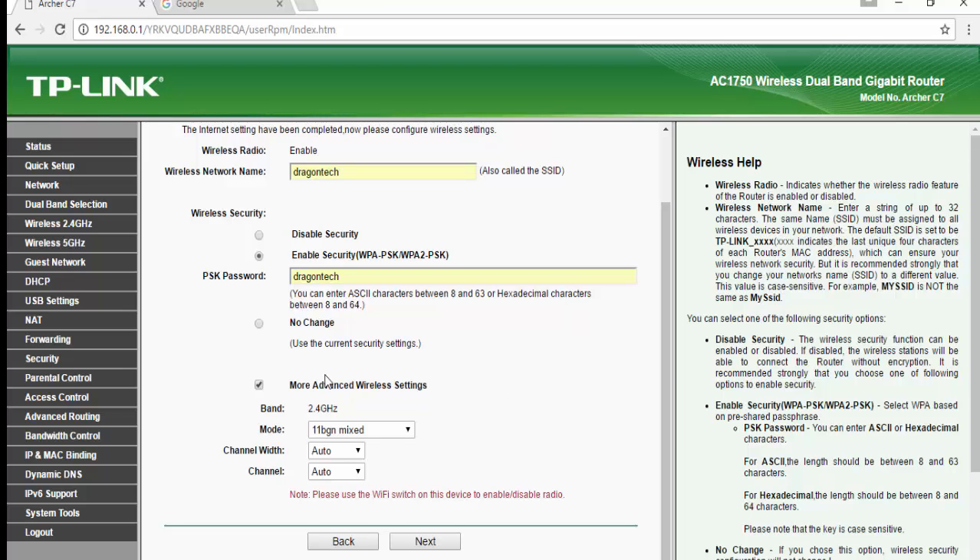As you can see, there are many options here for the 2.4 GHz band. You can choose 11 BGN, 11 BGN mixed, or other modes — I prefer to choose 11 BGN mixed. For channel width, it's up to you whether you want to choose 20 or 40, but I prefer to set it to Auto, so I'm going to change it to Auto.